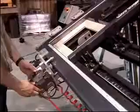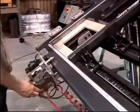The Miter Door Master, for gluing and assembly of 45-degree miter frames, is equipped with a three-position clamping valve and four adjustment buttons for perfect alignment of your door frames.